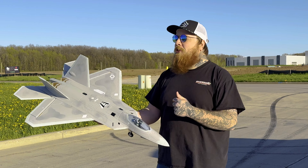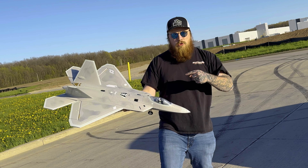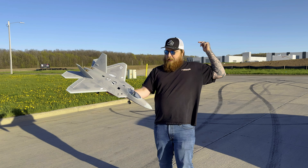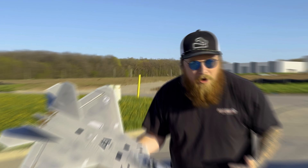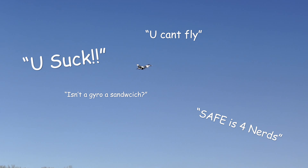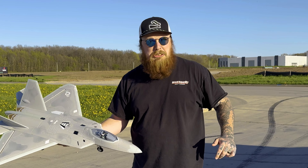Mach 3 RC and we're back with another video — no safe, no gyro, just straight electric power. I got bullied so much on the F-16 video for using safe that I panicked and I'm going back to my F-22 that has no stabilization.